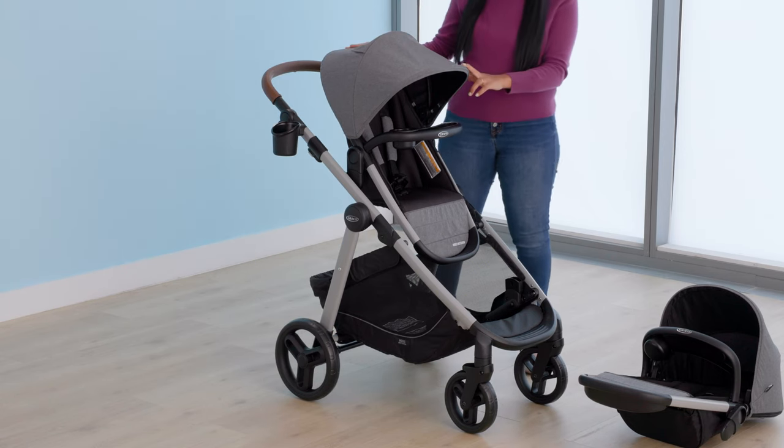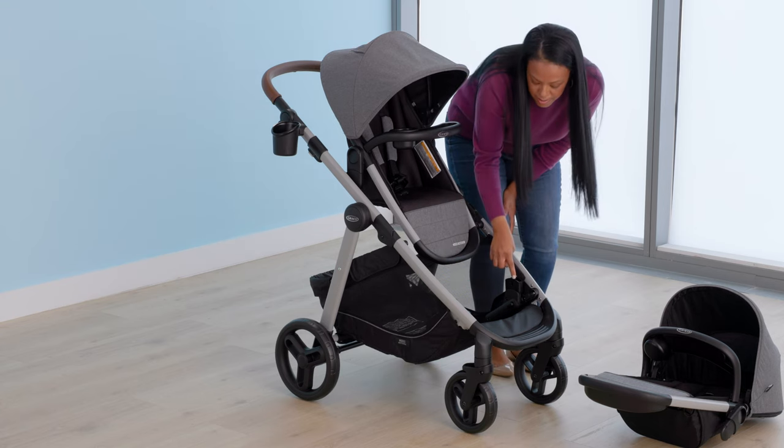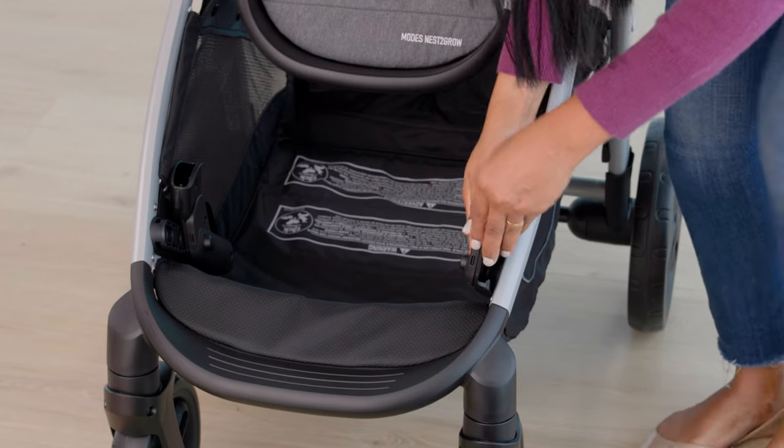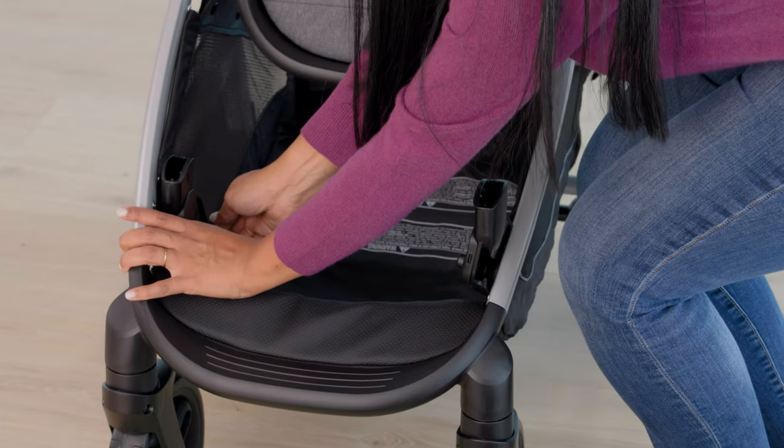Remove the bottom seat mounts from the storage locations. Push the button on the inside of the bottom mount and slide the mount all the way out until it locks into place. Repeat on the other side.